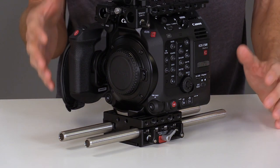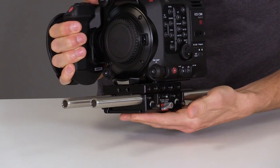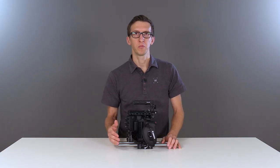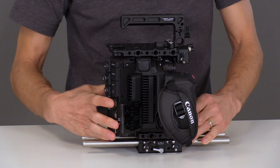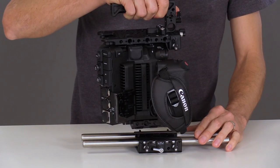This base plate quick releases in two ways. Turn the thumb screw with a red wedge to reveal an Aries style dovetail slot on the bottom. The second is by turning the thumb screw on the right side — unlock, slide backwards, and lift the camera straight up to separate the camera from the rod system.